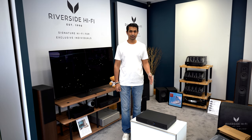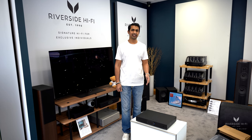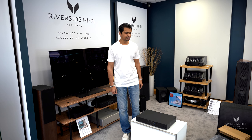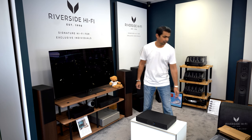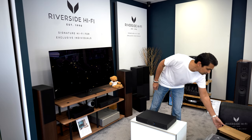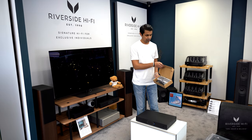And here it is — the brand new Audiolab 7000N network player. Ours is in black, but it also comes in silver. A couple of bits that come with it are the manual, a remote, and a USB connection.